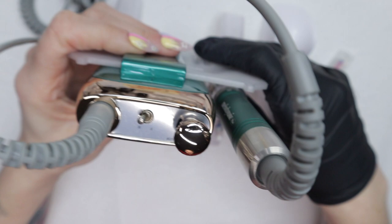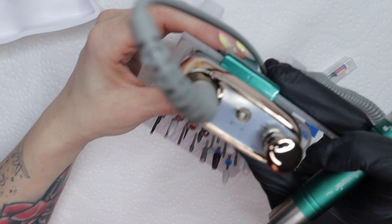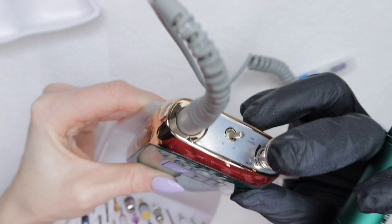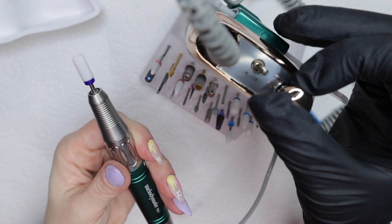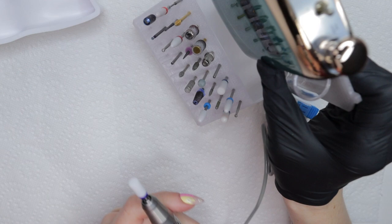The handpiece is also easy to grip, which I like, because some e-file handpieces can be too large and harder to grip — too weighty and uncomfortable. I'm going through and maneuvering the e-file, turning it on, moving the switches from forward to reverse. You just turn the little dial to turn it on and off and increase the speed, and if you want to switch from forward or reverse you just change that little switch right there.